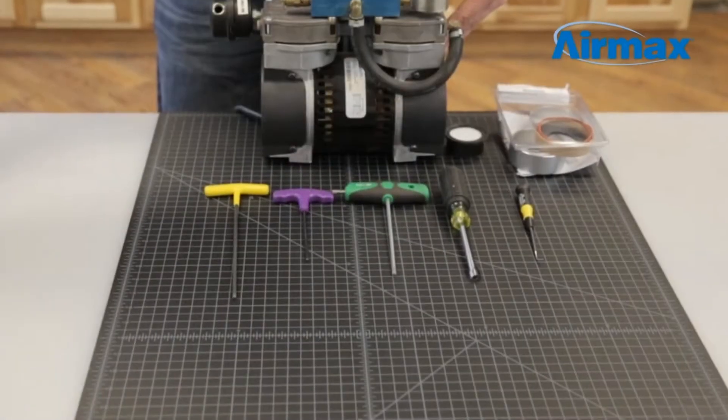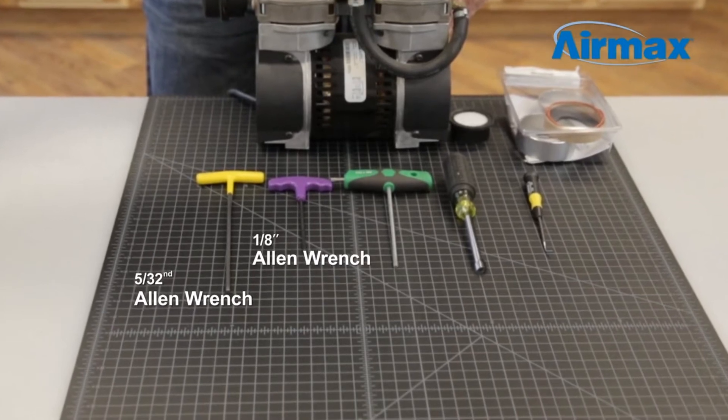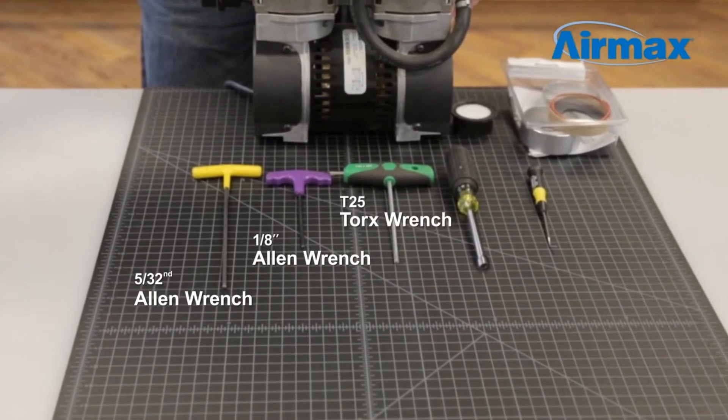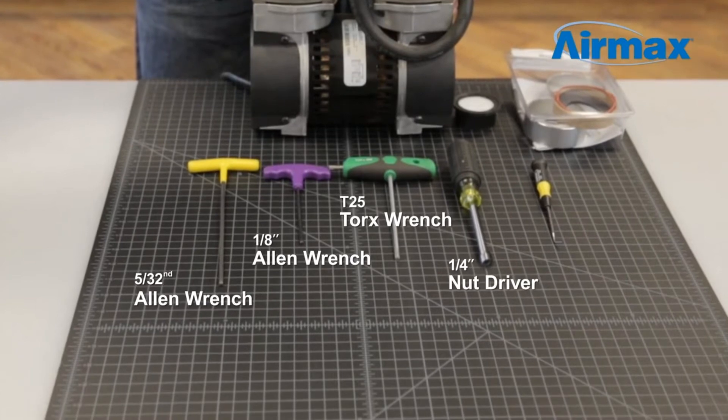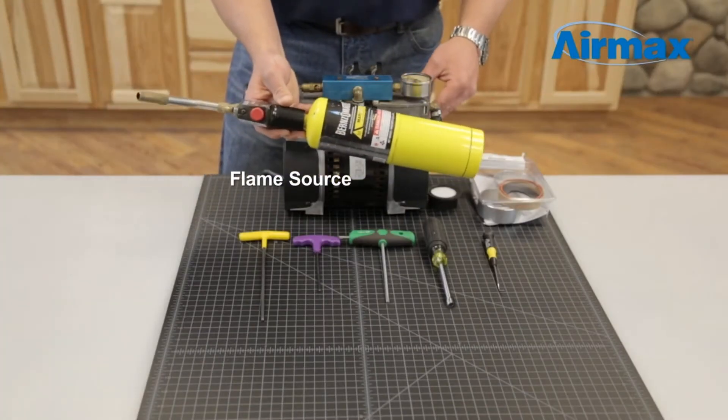The tools we'll be using today to repair this unit are a 5/32nd Allen wrench, eighth inch Allen wrench, a T25 Torx wrench, a quarter inch nut driver, a small pick tool, and a small flame source to remove Loctite from the screws.